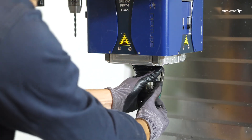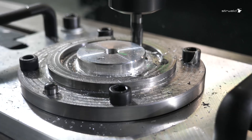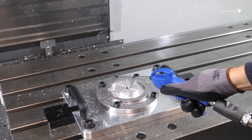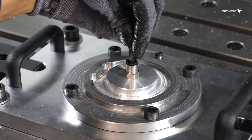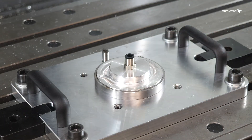After a tool change, which can also be automated, a quick milling operation is performed. A quick unclamping, and here's the finished part.